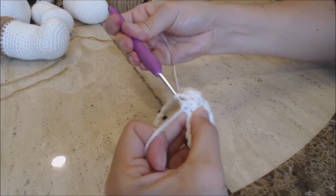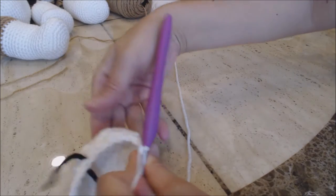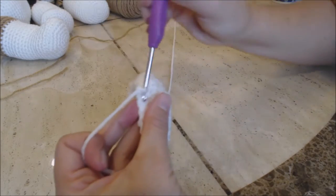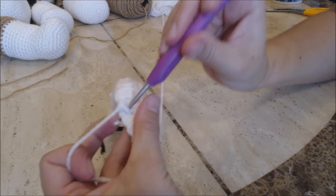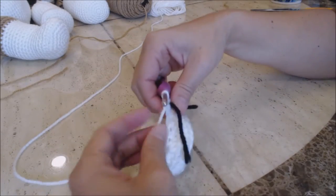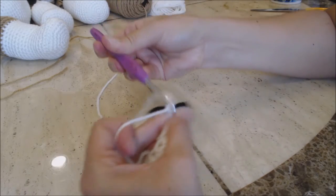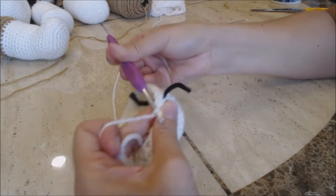You can see how it bunches together the front of the paw. Now you're just going to do one single crochet into every stitch back to the yarn marker and then come back. Move your yarn marker up and do one round of one single crochet into every stitch back to the yarn marker and then come back.